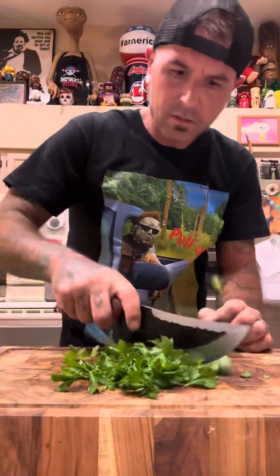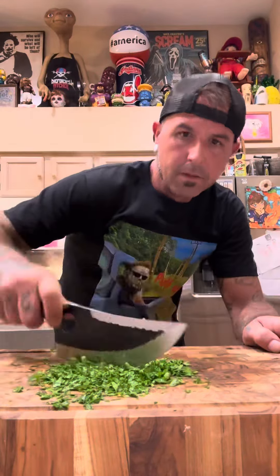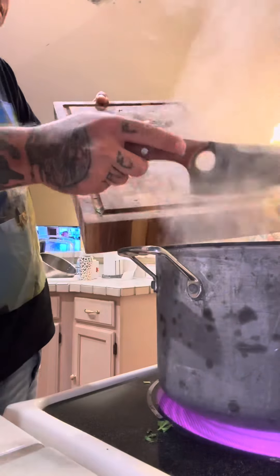After that, it's musty bush time. This is parsley — it's chia pet pubes. We cut it the fuck up and it goes in.